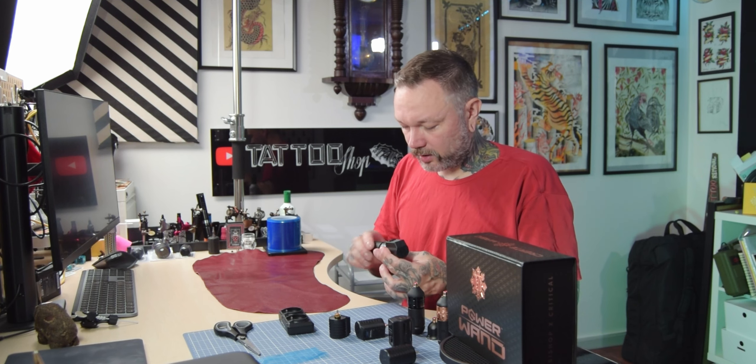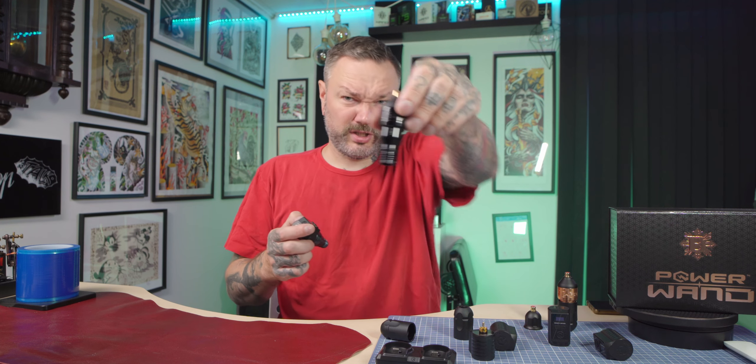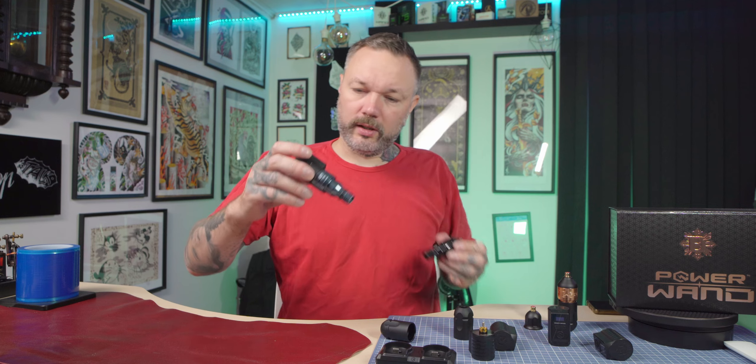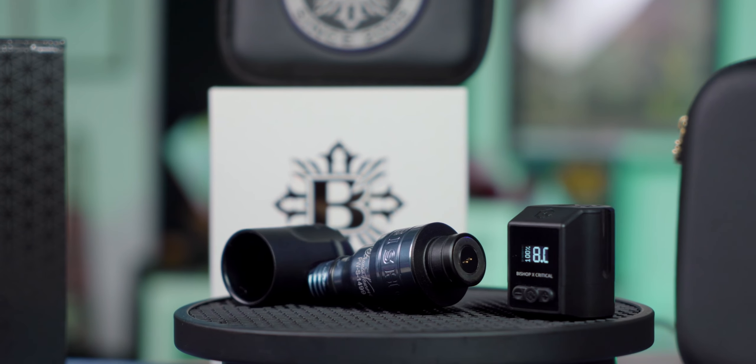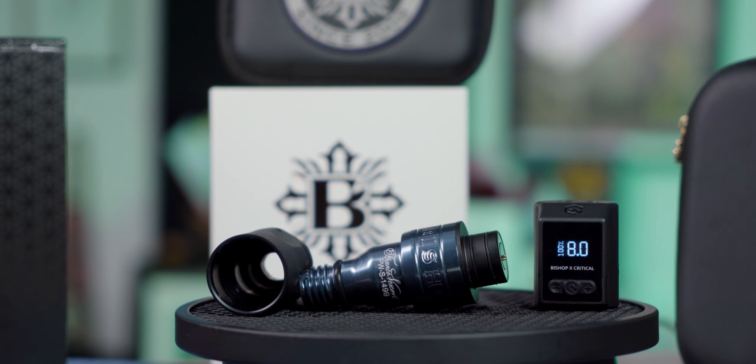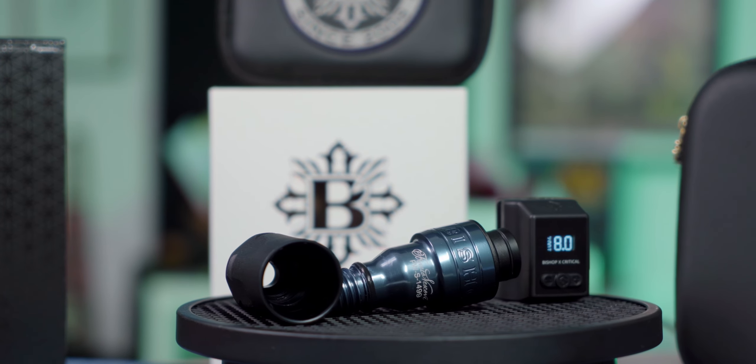One nice thing I spotted that my other Bishop Wands don't have: on a regular wand there's just a number, but on this one I have a nice signature and a number. A little nice touch — when you disassemble it you notice the attention to detail, as always.